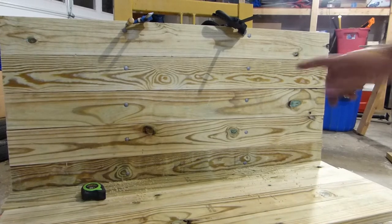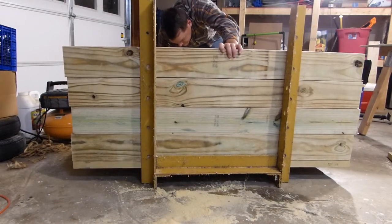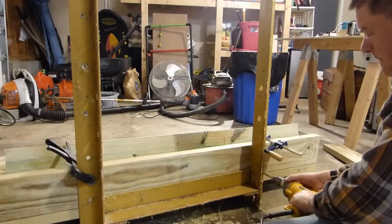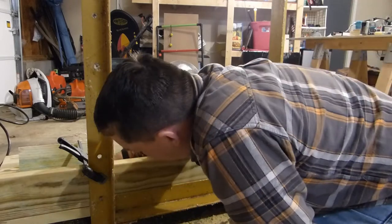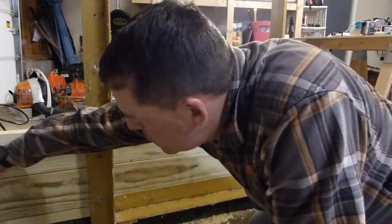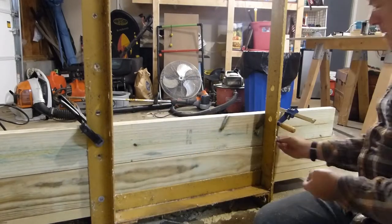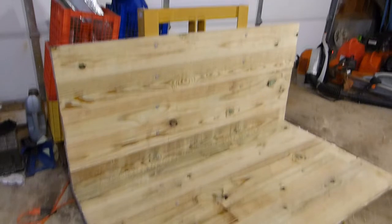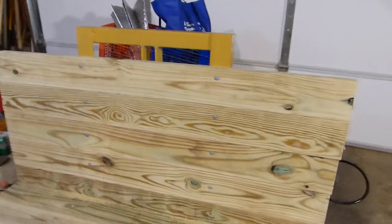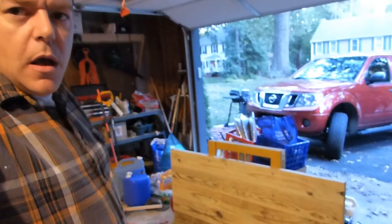Now I can put this whole thing over on its back and do the same thing for the bottom boards. Okay so there's the basic shape — there's the back, there's the bottom. I could have gone a little taller in the back but I think it'll be fine for what I need.